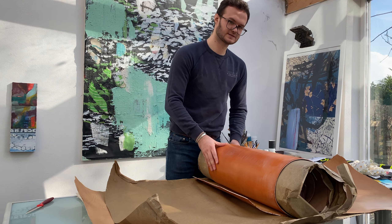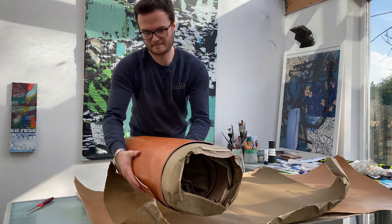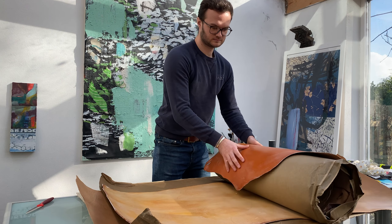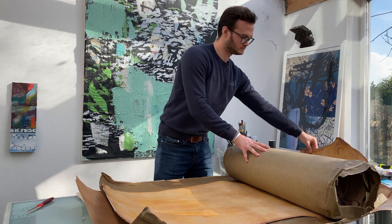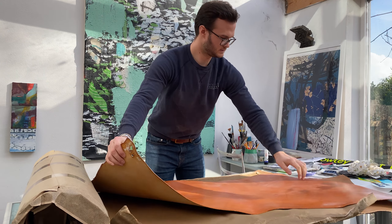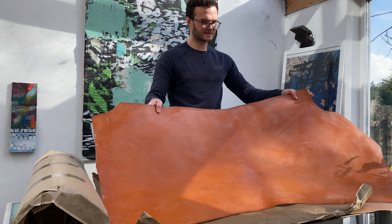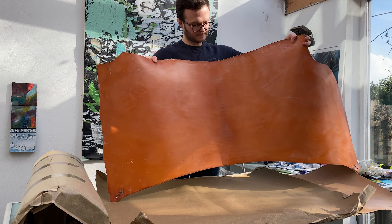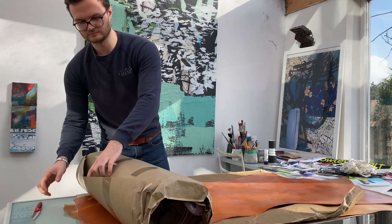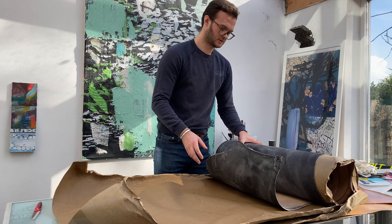Look at this! I'm not sure if you can see this colour from over there — that's pretty amazing. Let's flip this one over. So this is the London tan. As you can see, it's quite a rich orange.